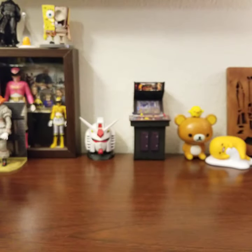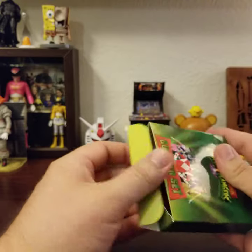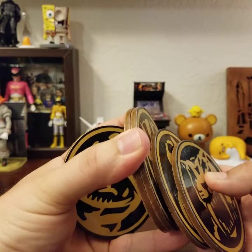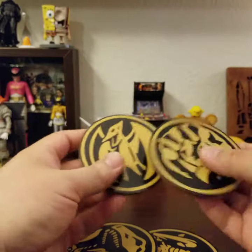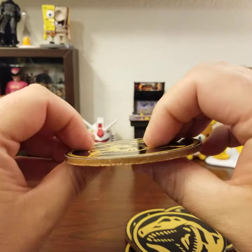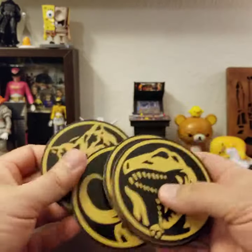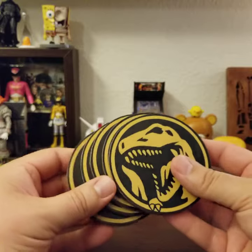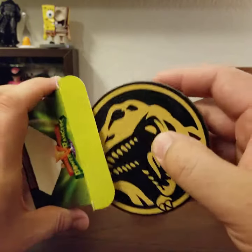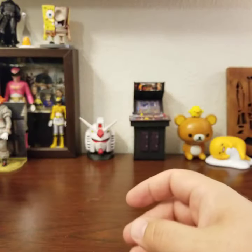Let's look at the coasters. They're actual corkboard — not cheap paper — and appear to be sealed so they shouldn't get ruined after one use. You've got all five zords: Tyrannosaurus, Triceratops, Pterodactyl, Mastodon, and Saber-Toothed Tiger. No Dragon, no White Tiger, but five coasters is pretty cool. I got some Nintendo coasters in a loot crate back in the day and those were one of my favorites — I've yet to use them because I'm afraid to ruin them.